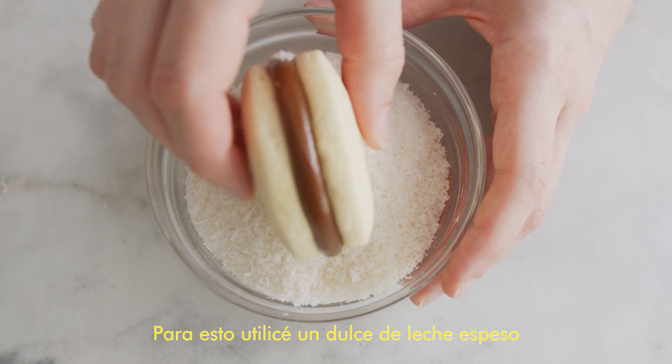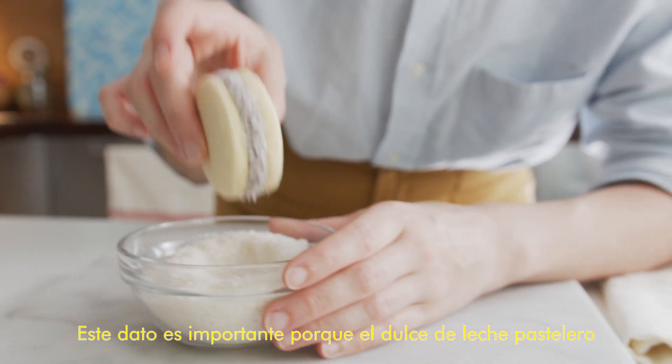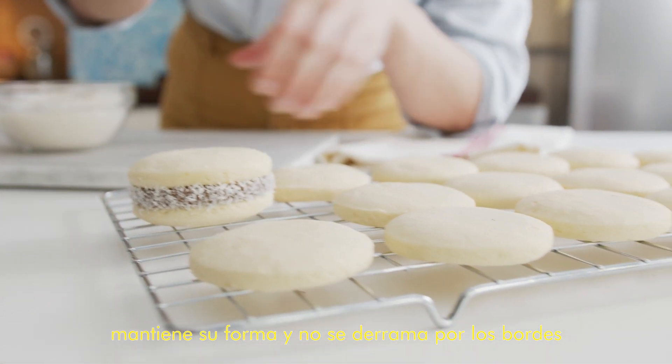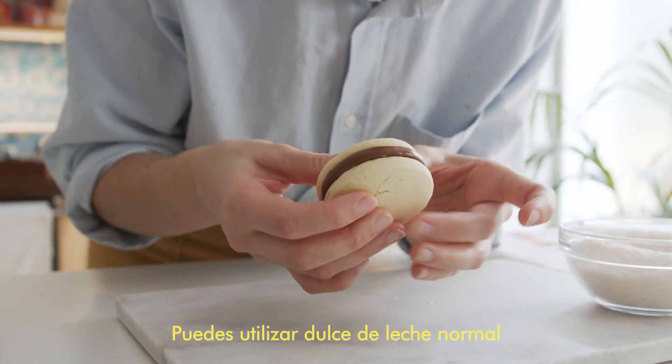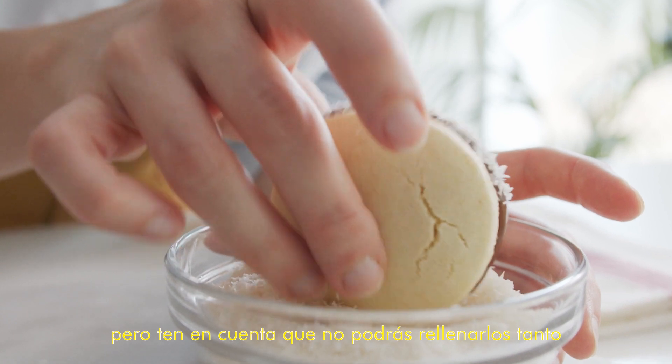I'm using a thick dulce de leche here, also known as dulce de leche pastelero. This is important because this kind won't spread too much and won't drip. Regular dulce de leche is fine too, but keep in mind that you won't be able to put as much filling as I'm doing here.